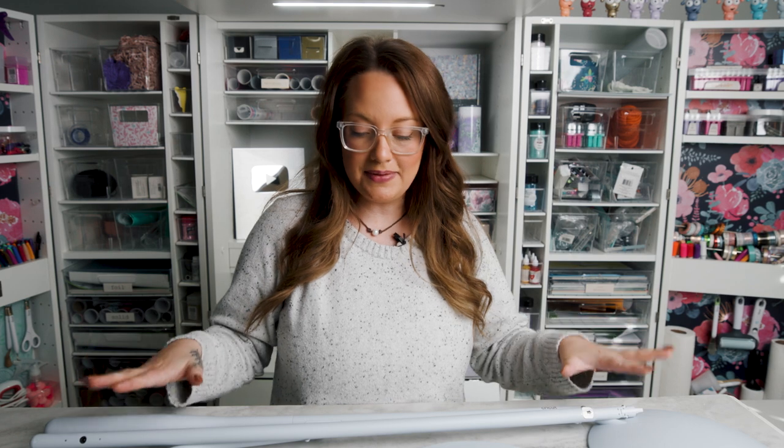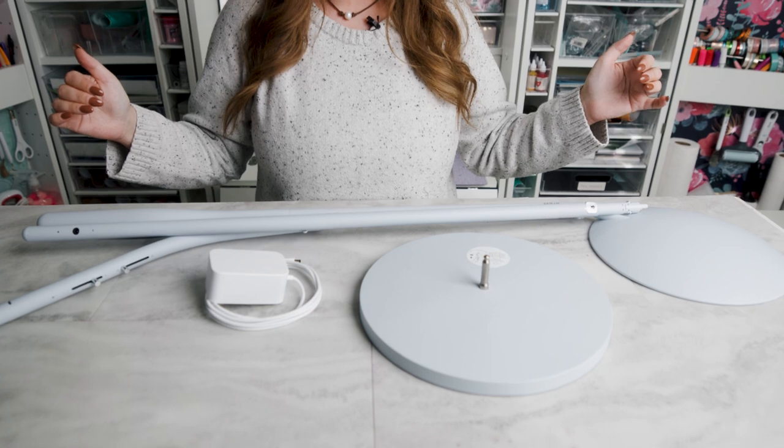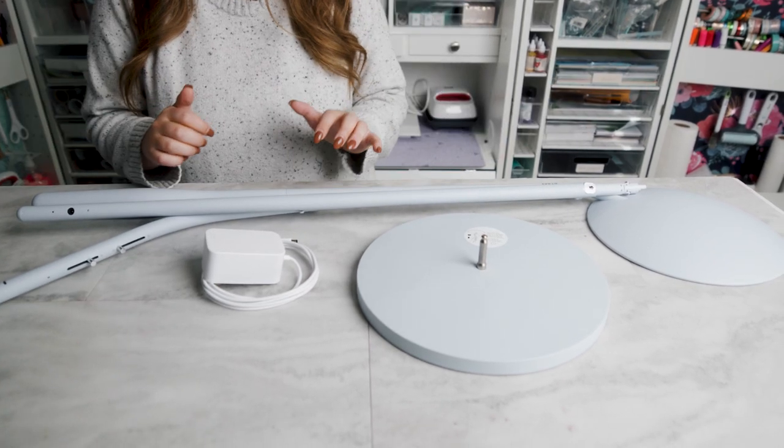We've opened up the Cricut box and I'm going to have some pieces that I need to put together. There's two models of Cricut Bright 360 — there's a table model and then there's a floor lamp. I went with the floor lamp because, like most crafters, I have no table space left.